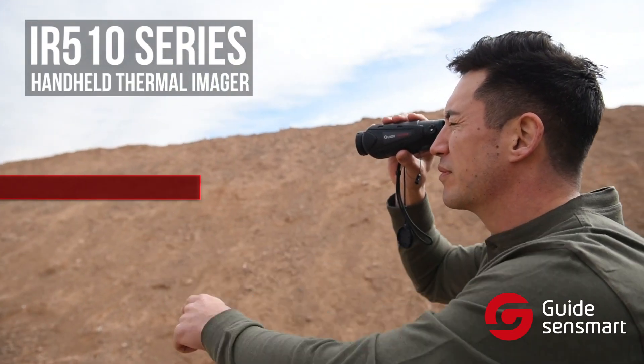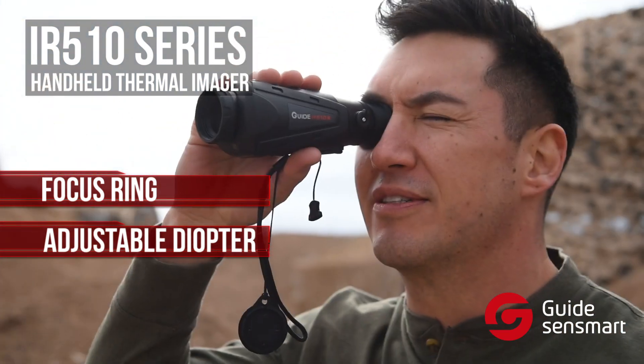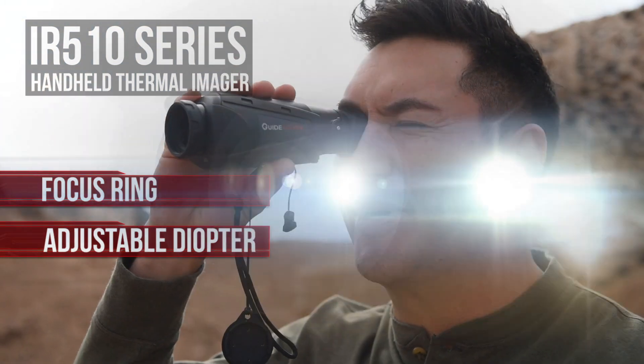It has an easy-to-operate focus ring, as well as an adjustable diopter that can adjust your angle of vision even without wearing glasses.